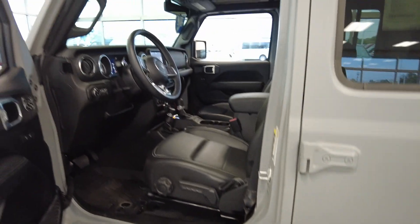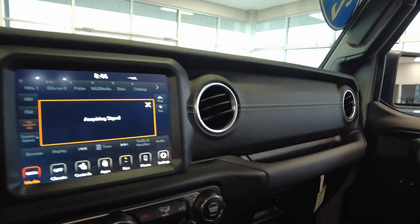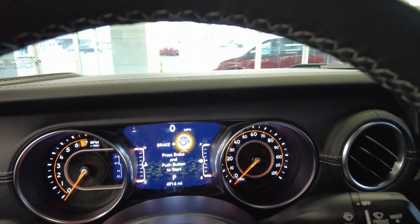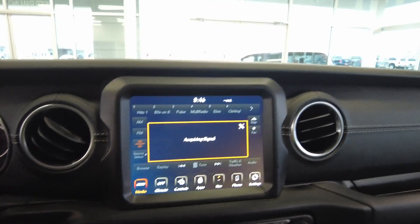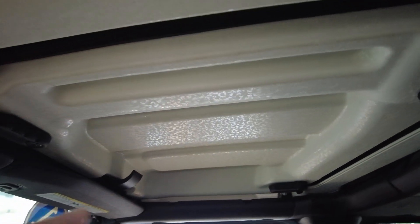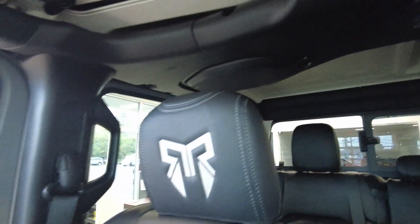It does have the Amp Research power running boards that extend over the front and the back. This is, of course, a four-door Wrangler. Inside you'll find all leather seats. It has factory navigation, heated seats, heated steering wheel, four-wheel drive selector, and automatic transmission. The hard top is fully painted as part of the Overland package — you can really see that unique paint color. It features a removable three-piece hard top, a sound bar, and custom Rocky Ridge headrests.